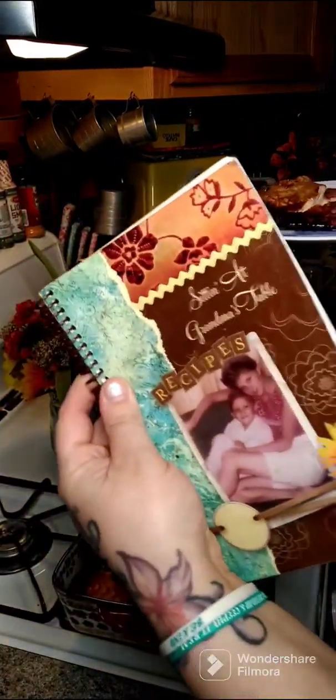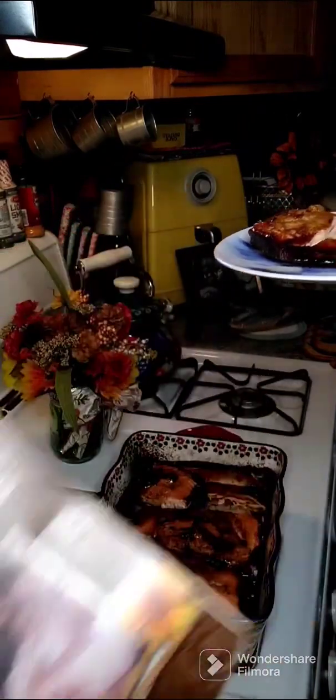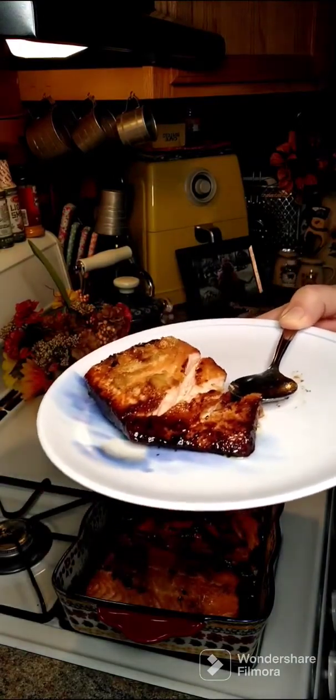I want to let everybody know we have cookbooks available for purchase — I'll put a link above and below in the comments for those who are interested. If anybody has any questions, feel free to reach out and I hope everybody gives this a try. Have a wonderful day!